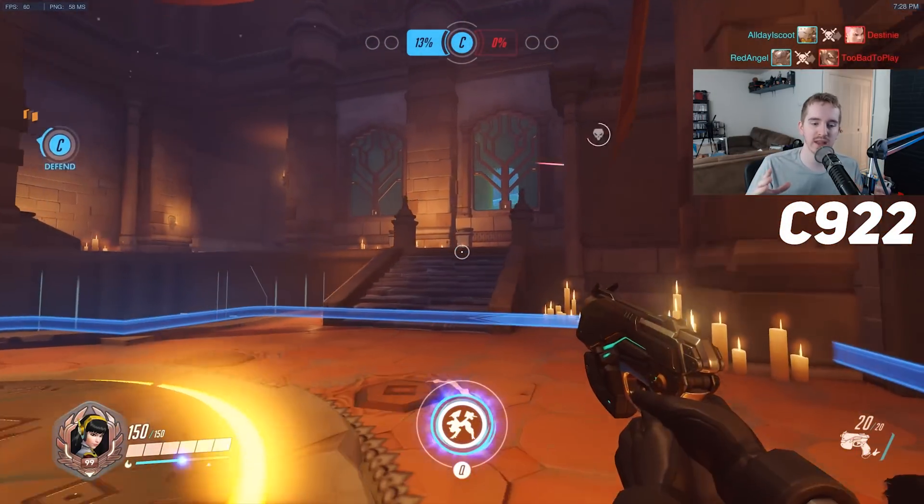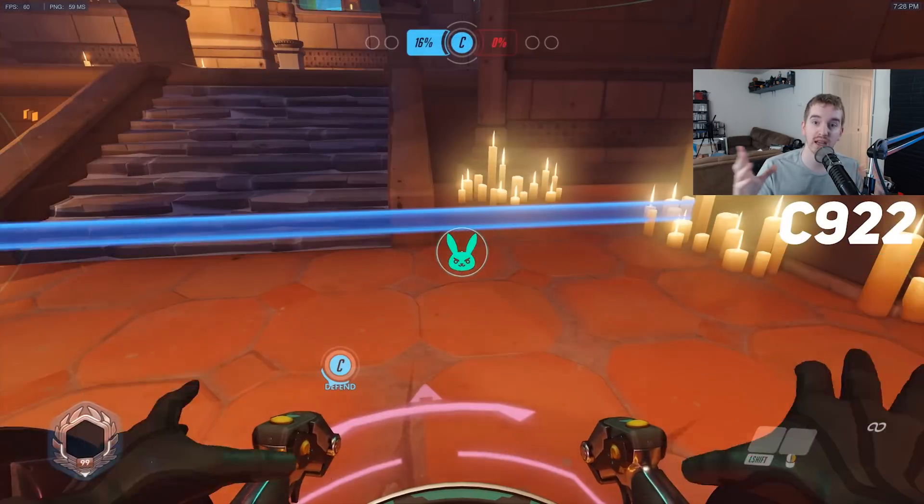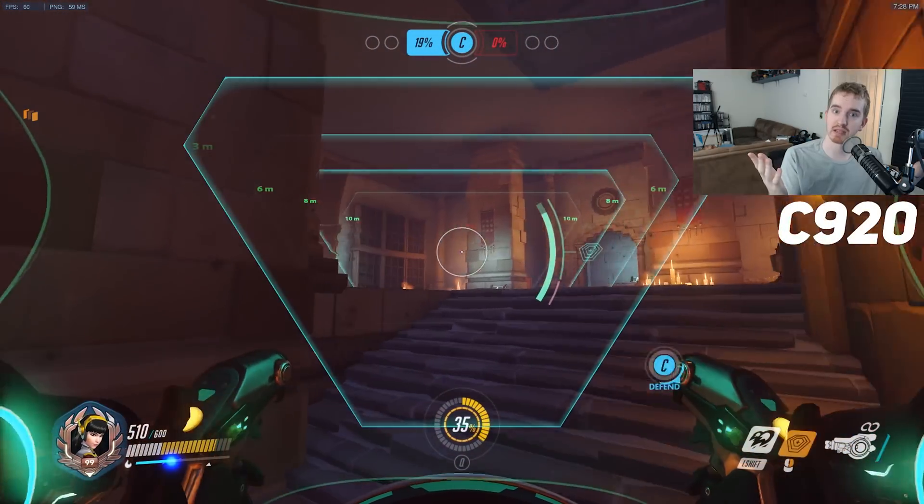For those of you wanting a webcam comparison test, here you go. I'm talking into the webcams at the exact same time. You're currently listening to the C922, and now we're going to head on over to the C920.